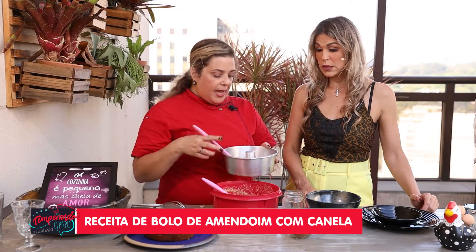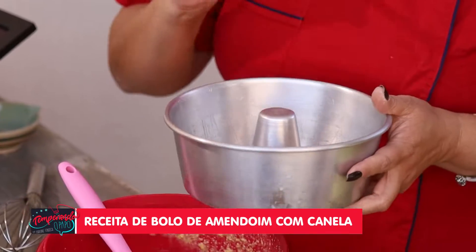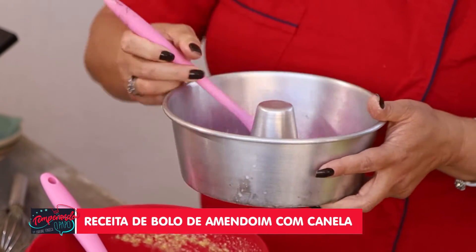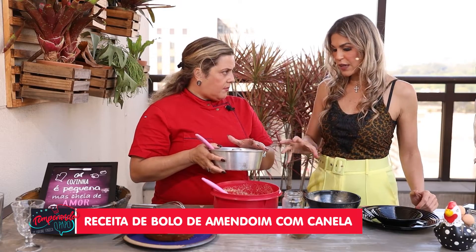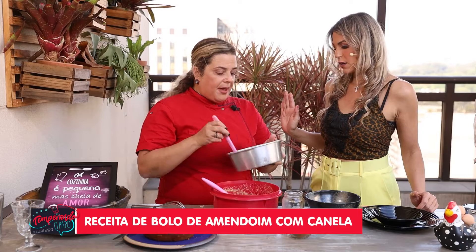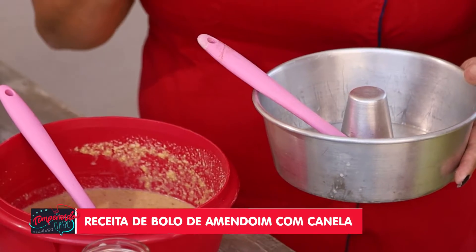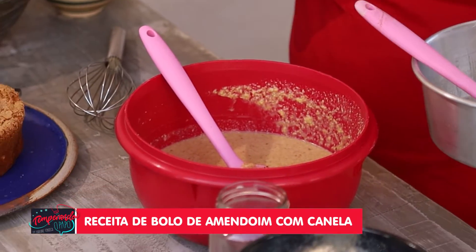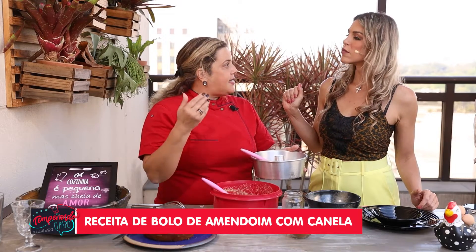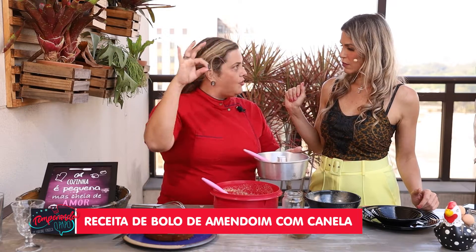Here's a tip about the pan — use a small pan so your cake turns out tall and beautiful, like this one. This pan is a size 12. Grease it well with coconut oil all over. No need to add flour. Coconut oil not only releases the cake easily but also makes the outside crunchy. Then pour in the batter and bake at 180°C for at least 45 minutes and at most one hour.